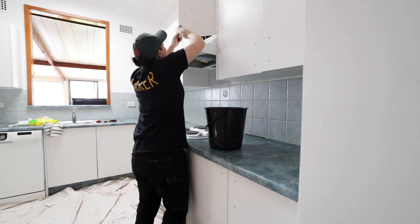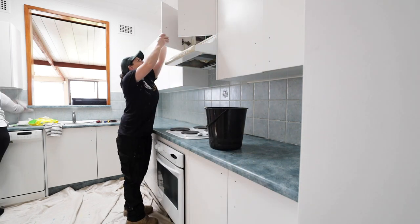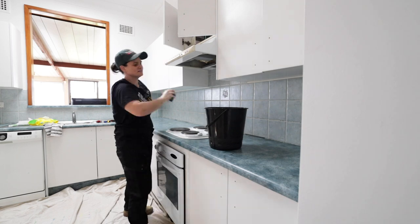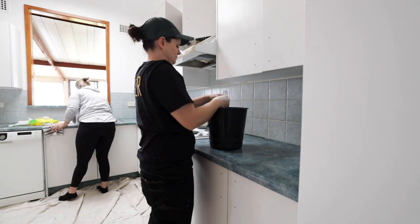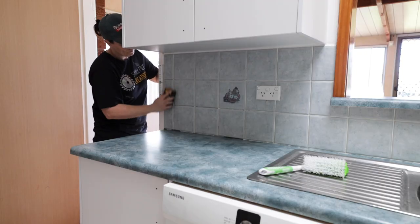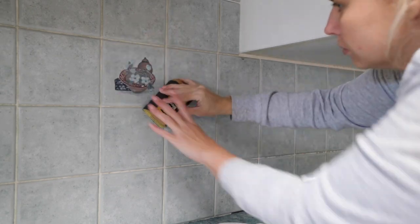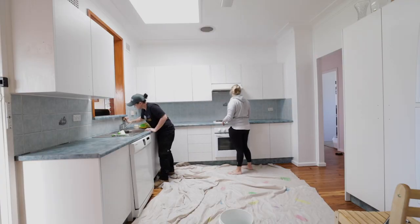We could then get to scrubbing the surfaces. As a total side note, I have never used sugar soap to clean before, but man it's such a good cleaner. We washed all the surfaces, cleaned the sugar soap off with clean water, and then repeated it again. Once everything was cleaned, we used some 40 grit sandpaper and lightly sanded all the tiles that were going to be painted. The sanding will give a good surface for the paint to adhere to.